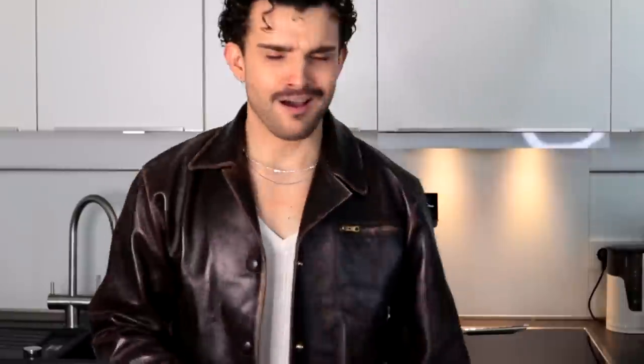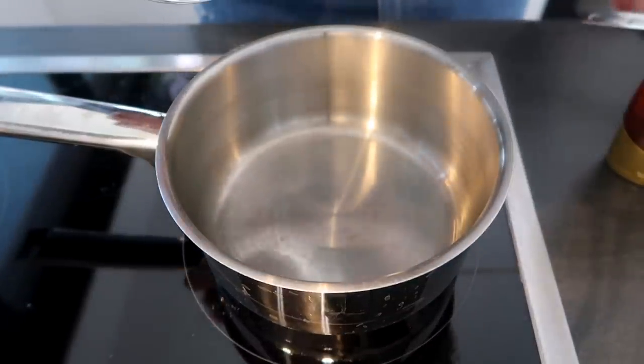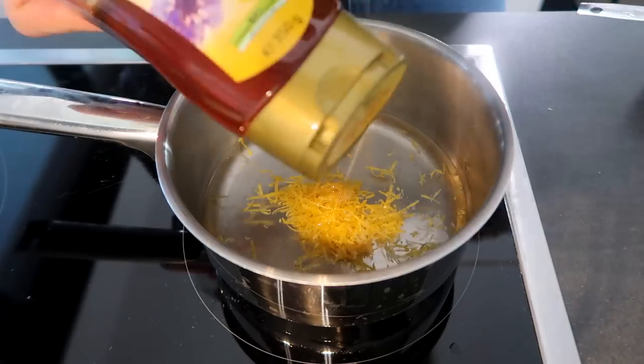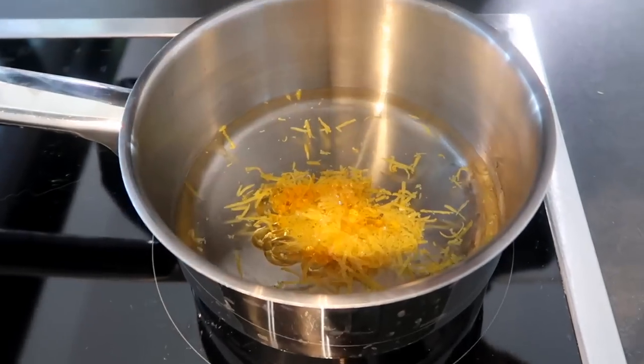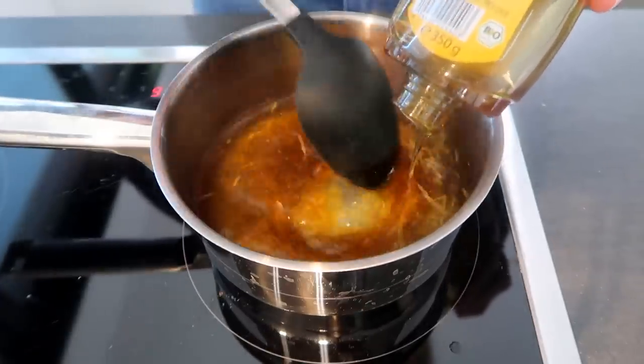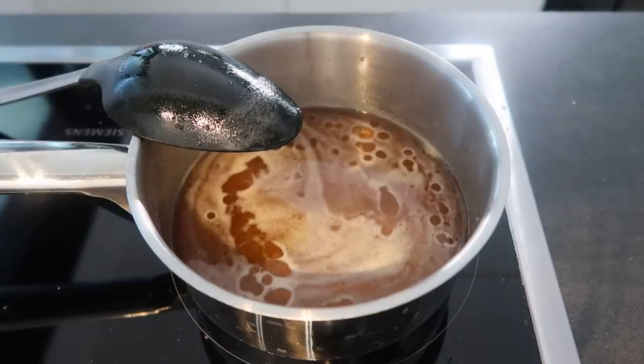We need a saucepan. Are you ready to make a simple syrup? It's quite simple. One cup of honey — I've only just realized, that's so much honey. In this saucepan over medium heat, we're gonna make a simple syrup using the water, lemon zest, and the honey. Wow, this is so much honey. Combine this and keep stirring while we bring this to a boil, and let it simmer for about five minutes.